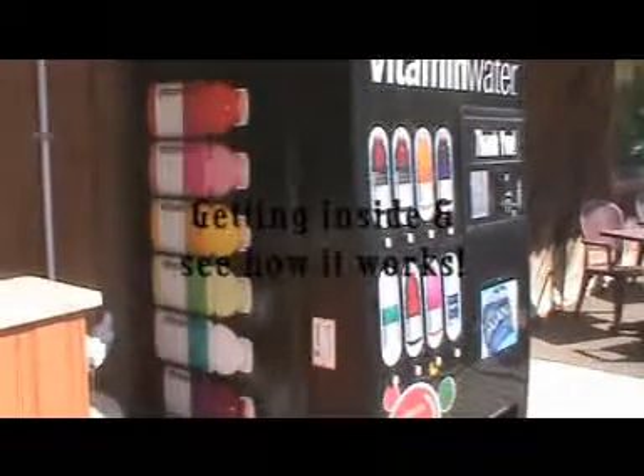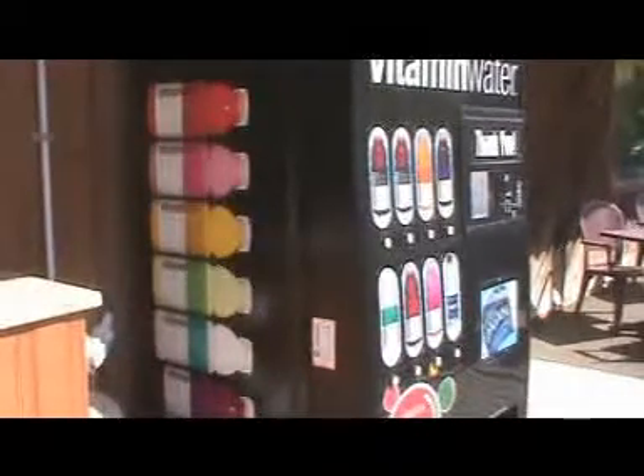Here's my new vending machine. I'll give you a quick shot of what it looks like inside — it's actually pretty cool.